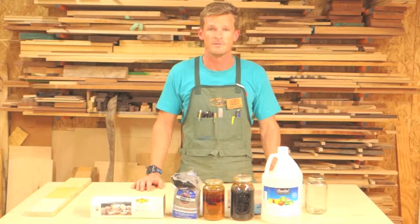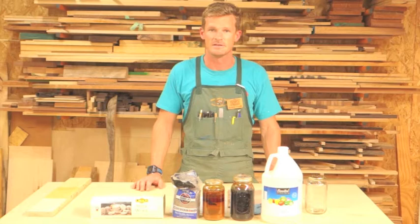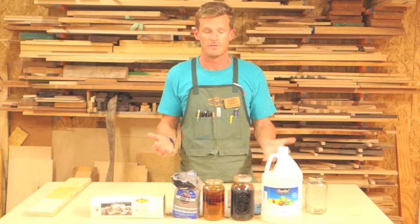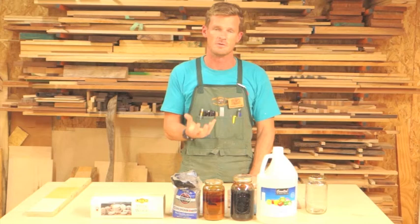In class, we specifically work with ebonizing mordant. Ebonizing mordant is made from iron oxide and acetic acid. Iron oxide — basically rust — is mixed with acetic acid, which is distilled white vinegar. The iron oxide will dissolve into the distilled white vinegar and give you an ebonizing mordant.